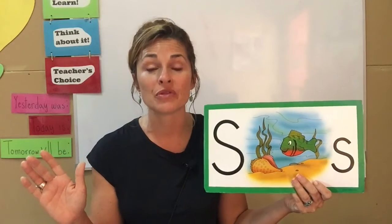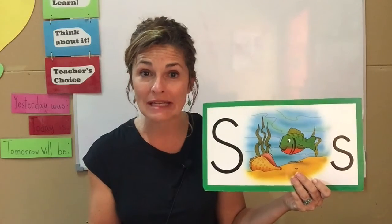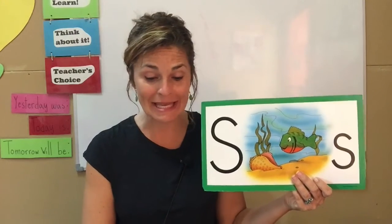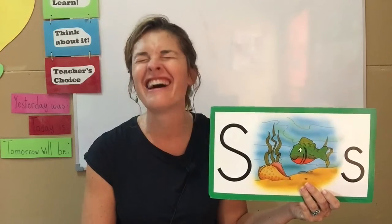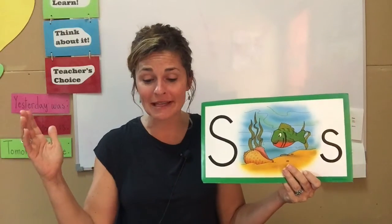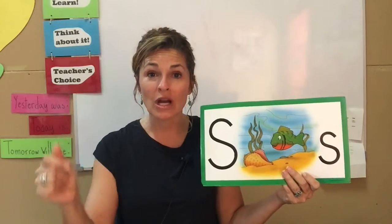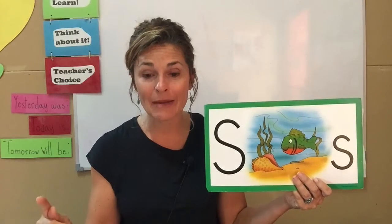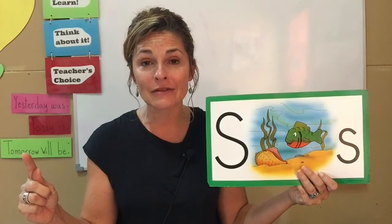Just like we had a song with Milton Mule, we also have a song with Sandy the Sunfish. I'll say the words first: Sandy the sunfish swam in the sea. On Sunday, she had all her friends for tea. Miss Bridget is not a famous singer, but I'll sing for you — don't laugh at me now. A one, a two, a we know what to do. Sandy the sunfish swam in the sea. On Sunday, she had all her friends for tea.